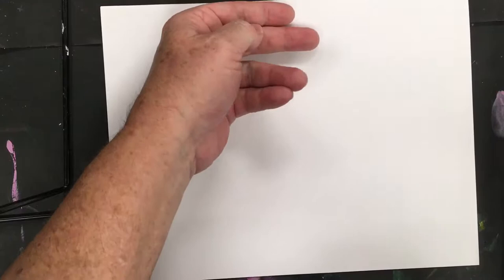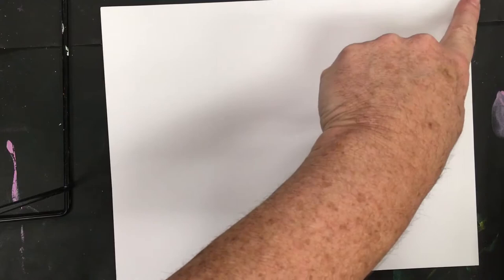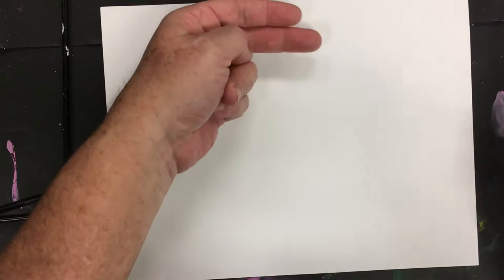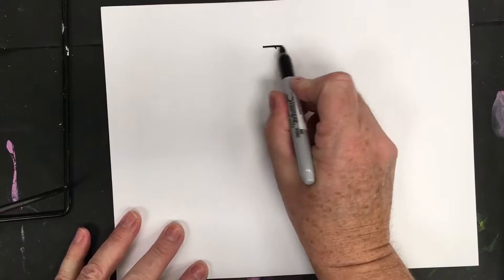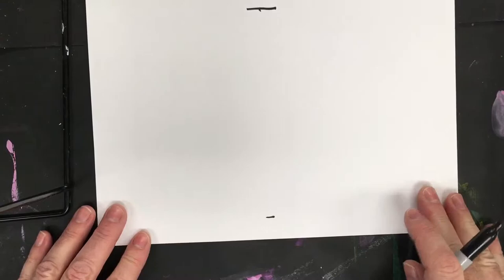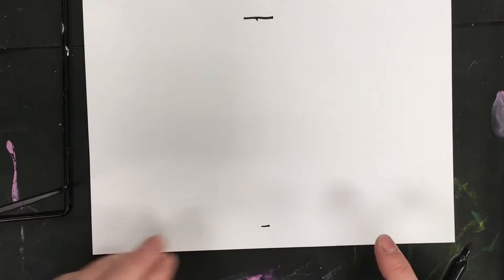We're going to start by planning. I want the zebra's head to take up most of the paper — this is 9 by 12. I'll plan to have the head take up the entire paper. On my example, it's only about a finger space from the bottom for the nose. I measure by placing my fingers parallel in the very center, putting a little guideline, then coming down from the bottom and doing a one-finger line.